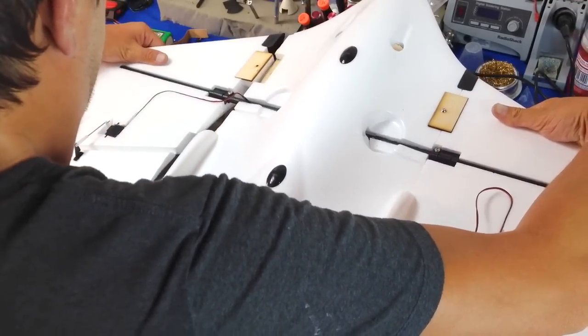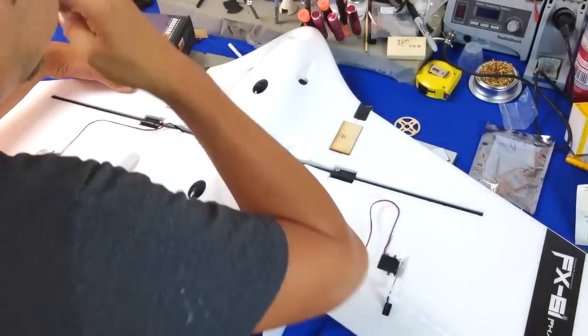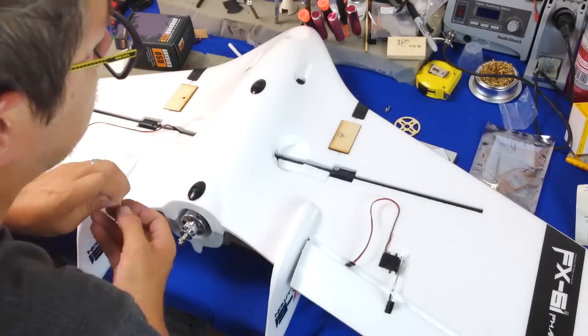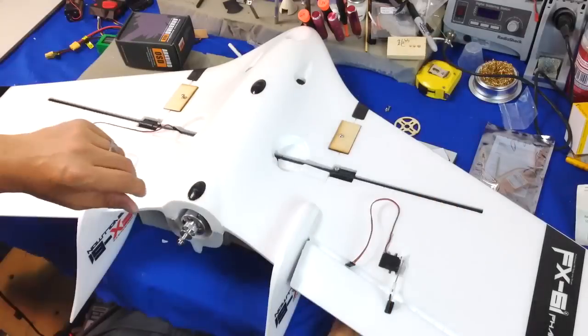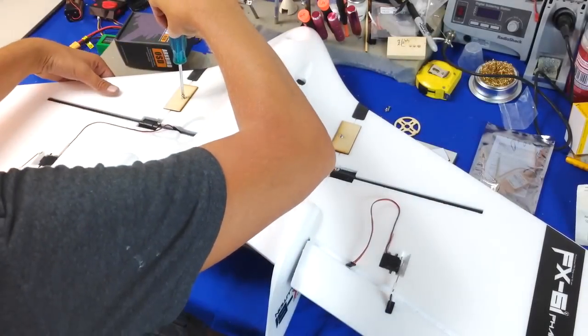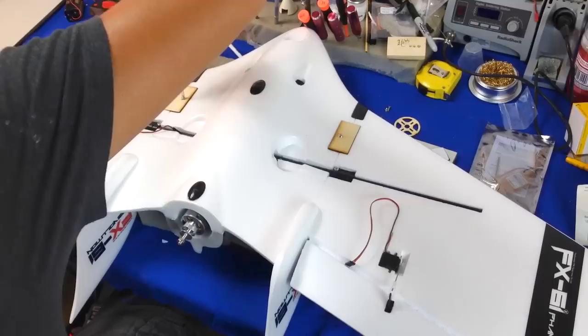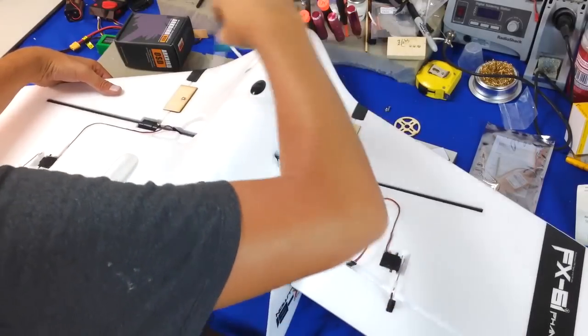As you guys know, I'm going to be using the ArcBird OSD and the ATT antenna tracker with this. I'm going to do a maiden flight without a flight controller or OSD — just a line-of-sight test first. That'll be the second part of this video, putting in the electronics and testing everything. I'm going to do my maiden first without any stabilization — I want to get a feel for how the airplane flies line of sight, which should be pretty good.